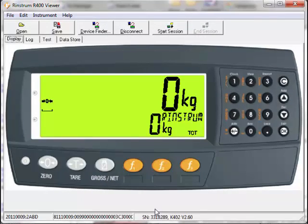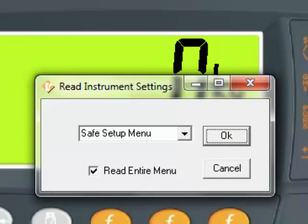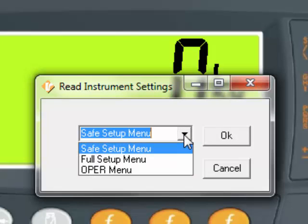You will now see that the indicator is connected and displays the weight as seen on the indicator. We can load the settings of the indicator into the software by pressing the Start Session button. Once pressed, there are three levels of access to the settings: Safe Setup Menu, Full Setup Menu, and Operator Menu.